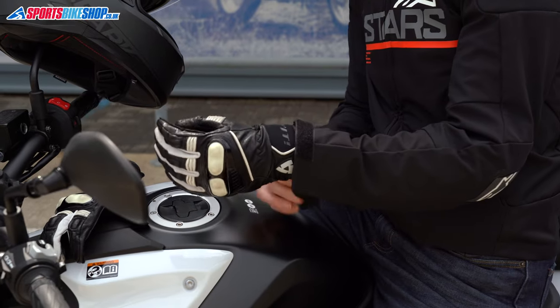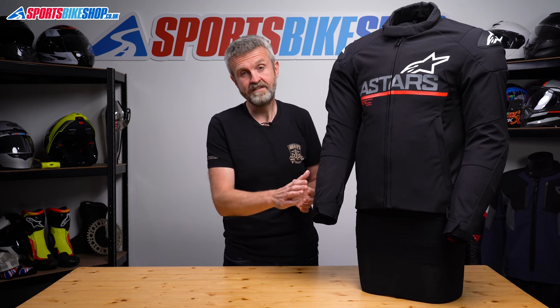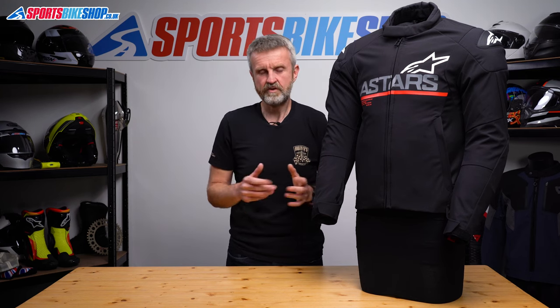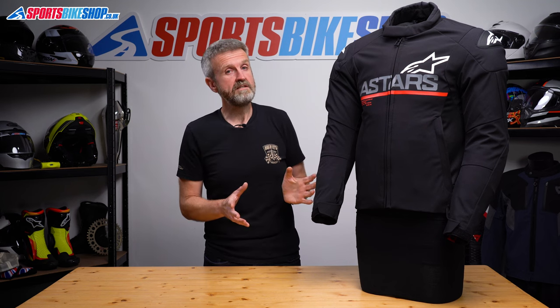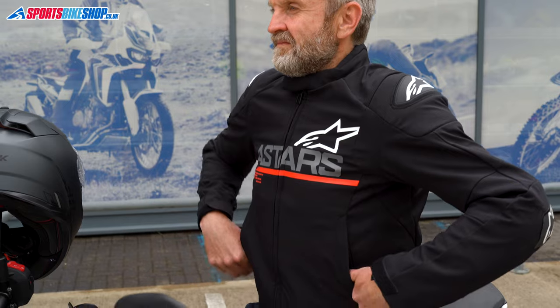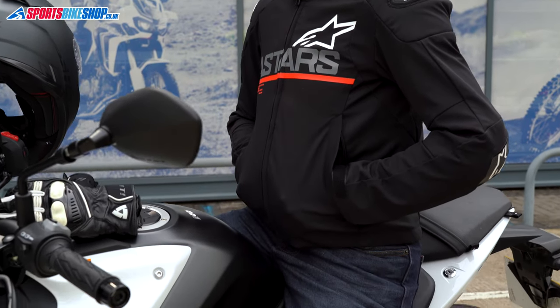I wore this jacket mostly with short summer gloves but I could get a pair of long cuffed waterproof gloves inside the cuff of this, and it was also possible to wear those gloves over the top, so it's very versatile in that sense. The last thing to mention on the outside are the two zipped pockets at the waist just here — these aren't described as waterproof so I wouldn't put anything in there that would be ruined if it got wet.